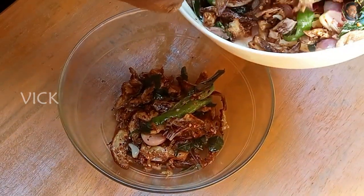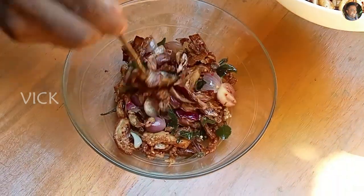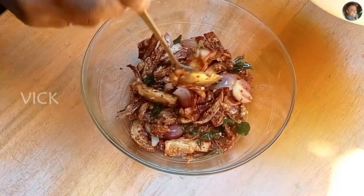This goes very well with rice, roti, chapati, naan or even with bread. Perfect!